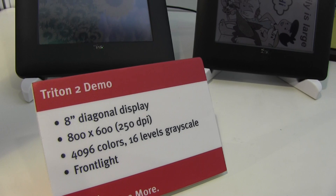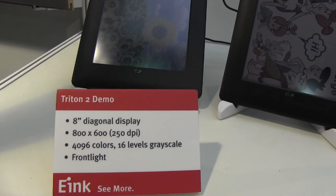You can see by these specs: 800 by 600, 250 dpi, 4906 colors.